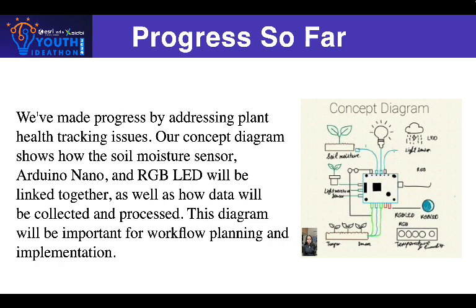This diagram, which demonstrates how data will be collected and processed, will be critical in the workflow planning and implementation process. With this framework in place, we will be ready to effectively implement the Plant Health Monitor.